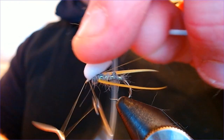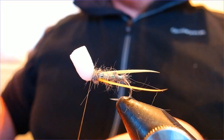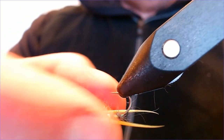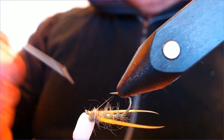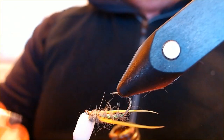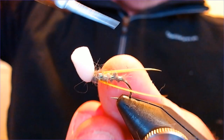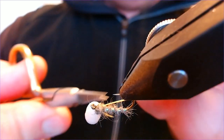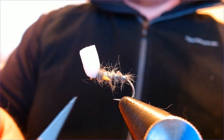Just add a little drop of varnish to secure the knot — not too much, just enough to secure it and make the eye nice and clear. Then we're going to trim these wing buds down at a nice angle. Use scissors on this side, trim down at the angle, then do the same on the other side.